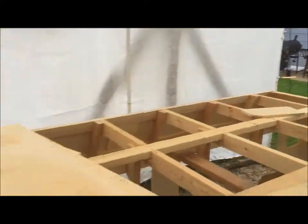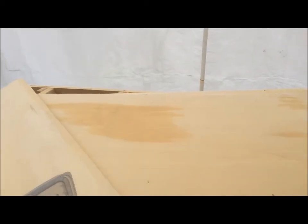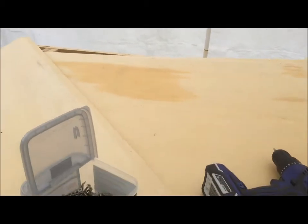Morning everyone. I had to put the canopy up — it's been raining the last few days. Got a little bit of leak through in one spot, so I'll have to throw another tarp over the top of it, or tarp over the boat when I'm not working on it.